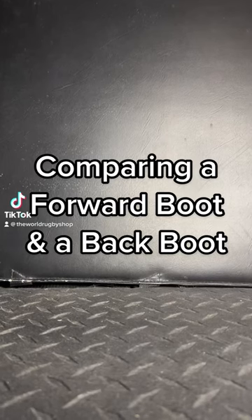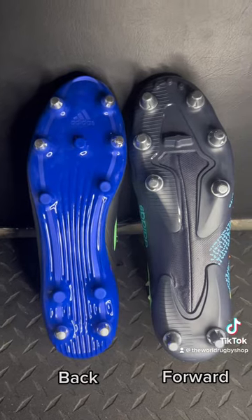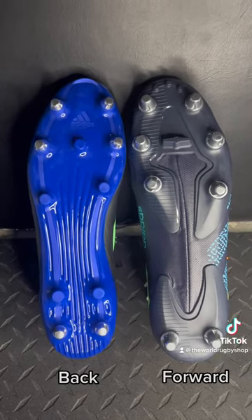Hey everybody, today we're going to take a look at the difference between a forward boot and a backs boot. So here we have a forward boot on the right, a Kigari, and a Malice, which is a backline boot, on the left.